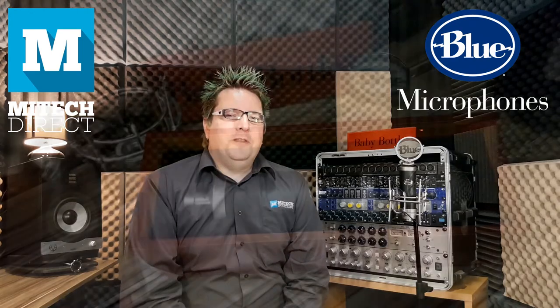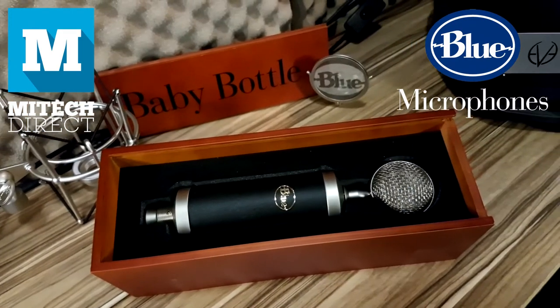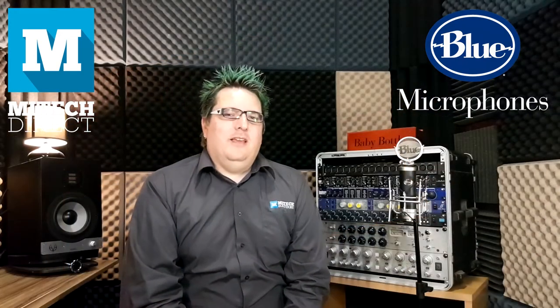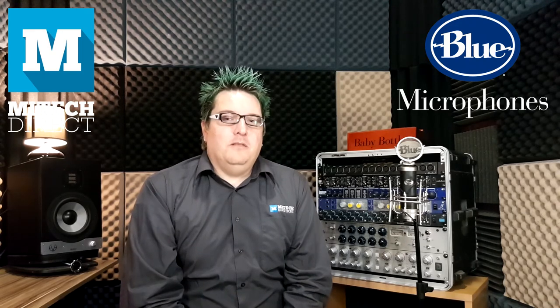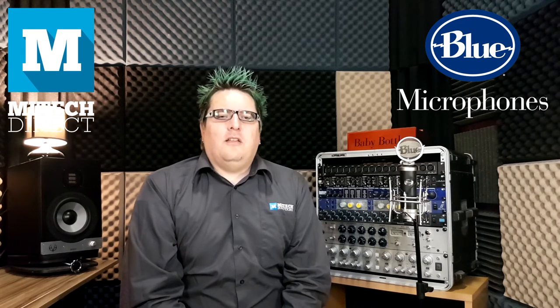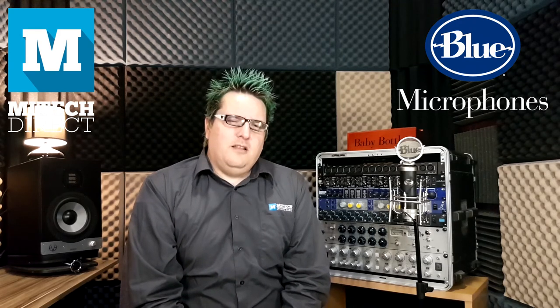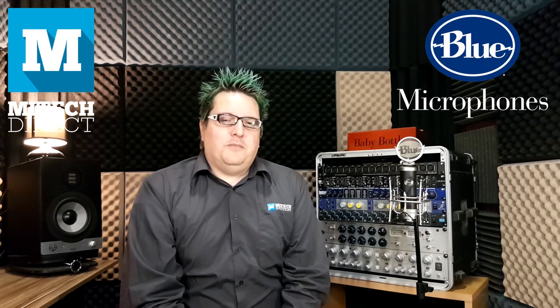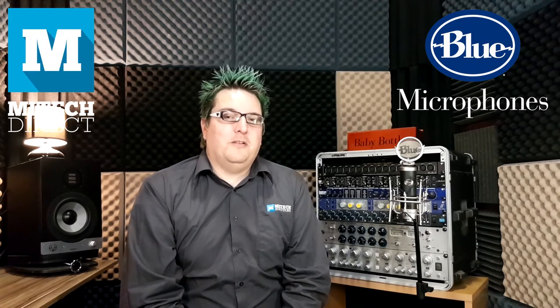Thank you for joining me in the MyTech Mic Locker as we unlock the secrets of the Baby Bottle by Blue today. If you have any further questions about the Baby Bottle or any of the other range of Blue microphones, feel free to contact a MyTech Support Specialist and they'll be more than happy to help. I'll leave a link down in the description below and you'll be able to find this on the MyTech Direct website.